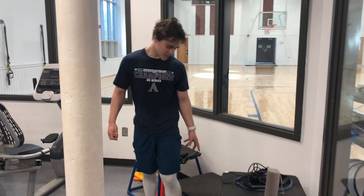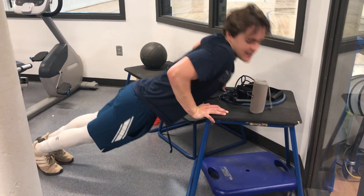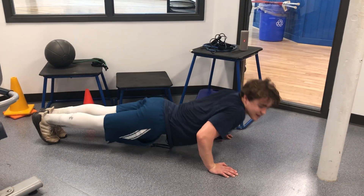Now I'm doing the decline ones, and the decline ones work the upper chest. But if you don't have that much upper body strength, you can do them inclined, which works your lower chest. Just do a push-up, do ten of them, make sure your back is straight — everything should be straight.